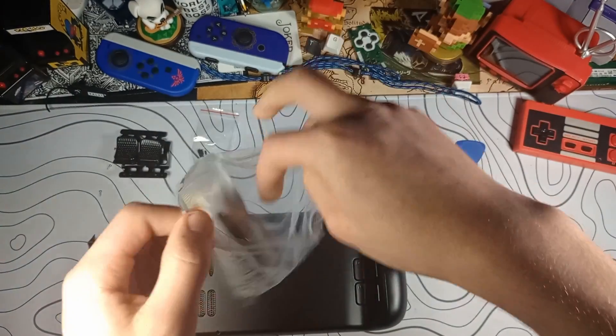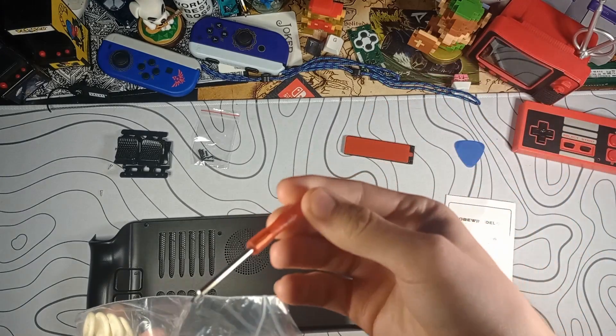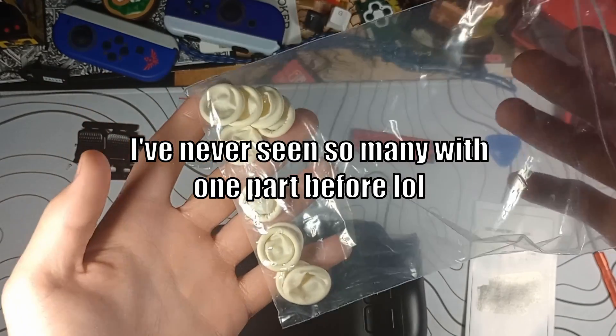In this little baggie, we have the instructions, which we'll look at in a minute, a screwdriver which appears to be a very tiny Phillips screwdriver, and a grand total of 10 finger condoms.